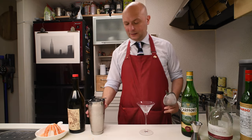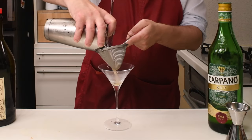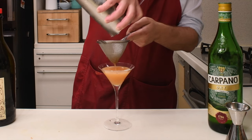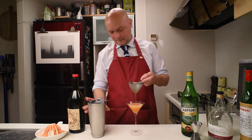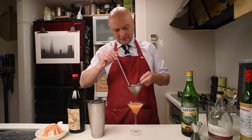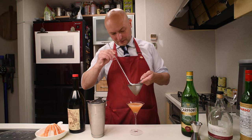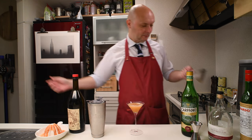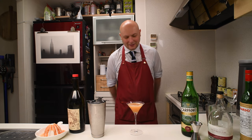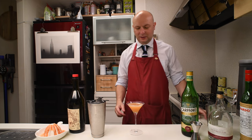And let's fine strain into our tiny cocktail glass. You want to fine strain to get the ice out and also the grapefruit pulp. And there you go — an ideal cocktail, done following the original recipe from the Floridita.